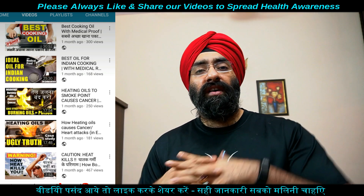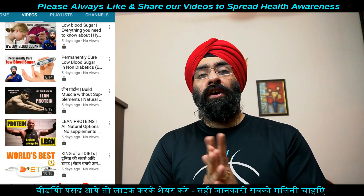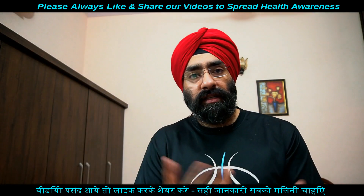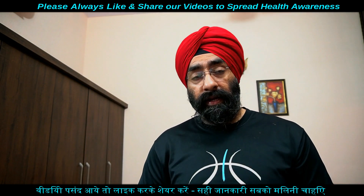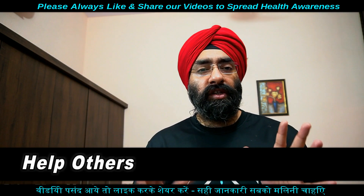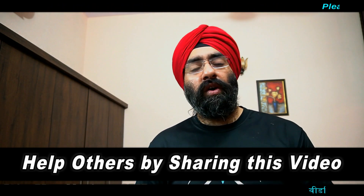So make sure to use all these things to make healthy choices — आपने बीमारियों से बचने के लिए और मोटापा कम करने के लिए। So make sure to share all this information, और कोई सवाल है तो जरूर लिखिएगा। Thank you so much for watching।